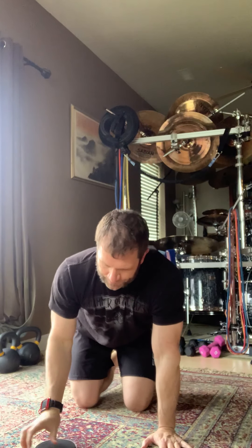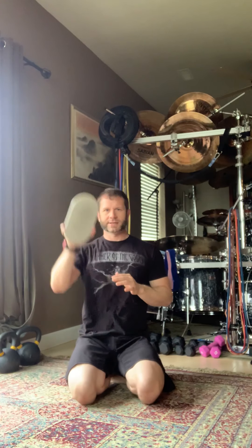Now comes a fun one. We're going to get into the bottom of a pushup position. From the bottom, we have a four-second extension of the arm and a four-second drawing back — then switch hands, four seconds out and four seconds back. You'll need a furniture slider, paper plate, regular plate, or a sock on hardwood floor. Get creative — one person used the lid of a box wrapped with clear packing tape and it was super slick.